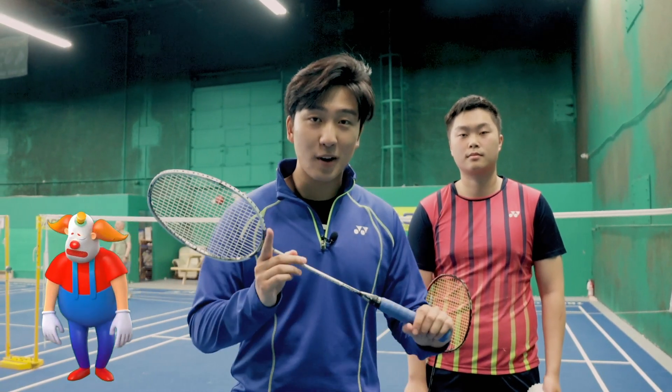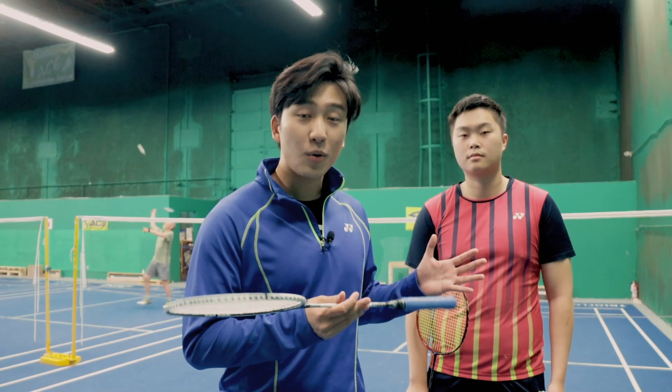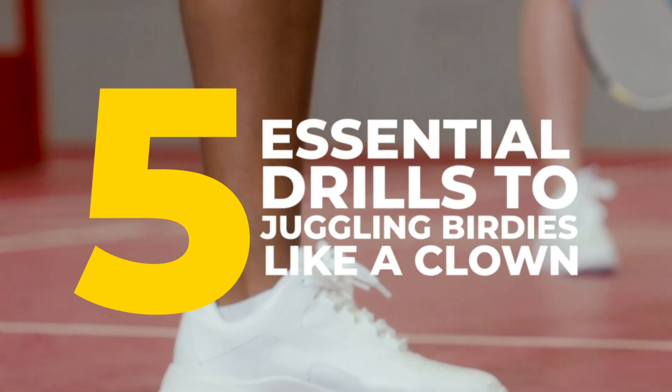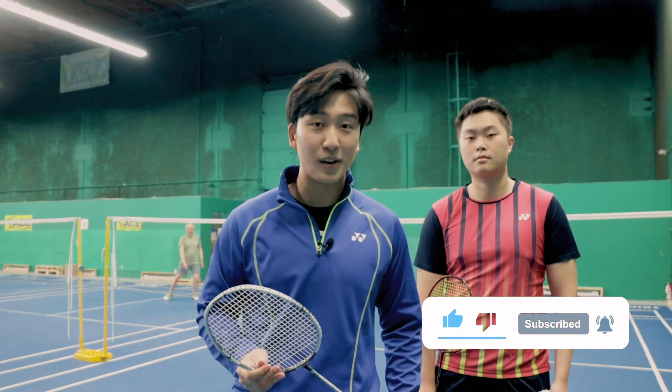So you've always wanted to be a clown, but your parents made you play badminton instead. Well, don't worry because we can still achieve your clown-tastic dream by teaching you how to juggle the badminton birdie. Today we're here with a Guinness World Record holder for juggling badminton birdies and he's going to teach you the five most essential drills to juggling birdies like a clown. So if you want to learn how to do that, make sure to subscribe and watch to the end of this video.